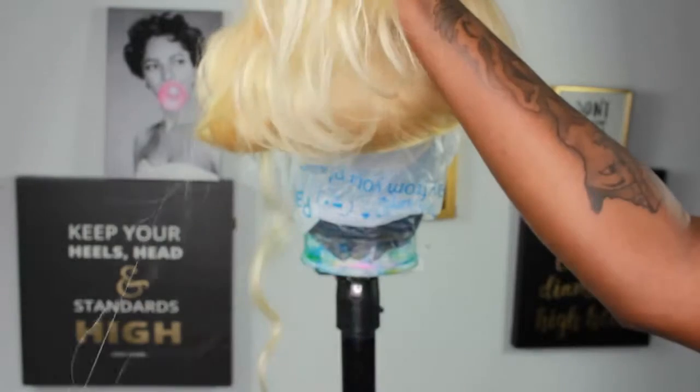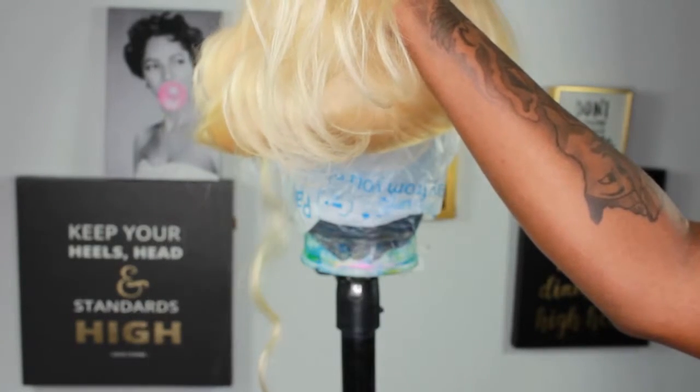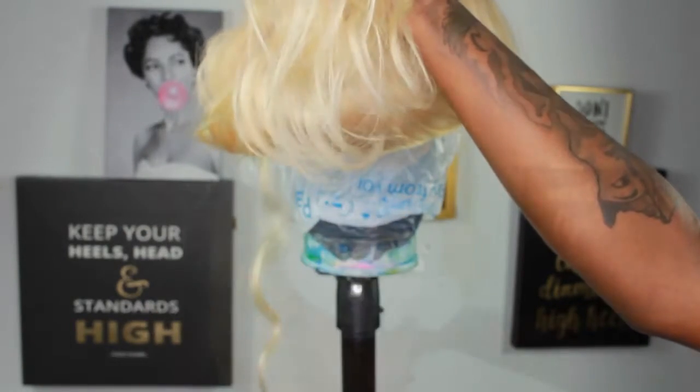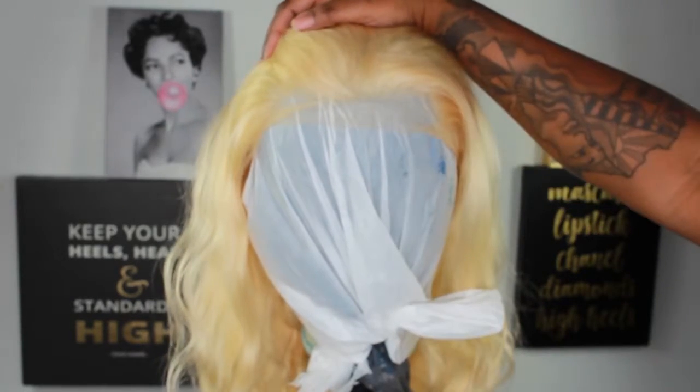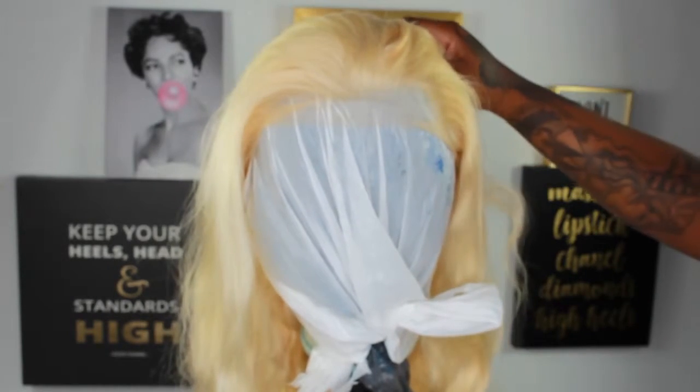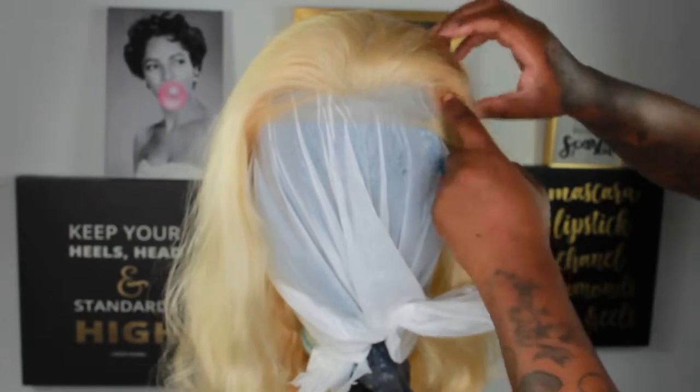You can see a couple of strands that are pulling off because I've run my fingers through it. This is the front — if you get this wig, you will have to pluck it a little bit if you want it to look realistic. They did pluck some, but this doesn't match my hairline, as you can see right here.